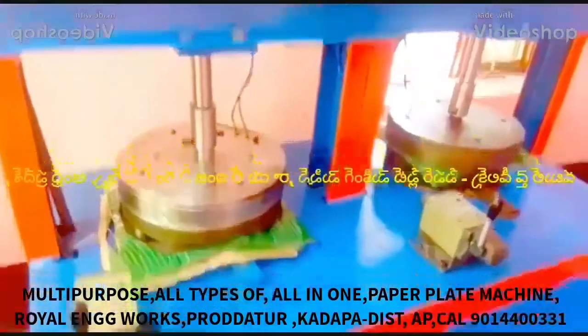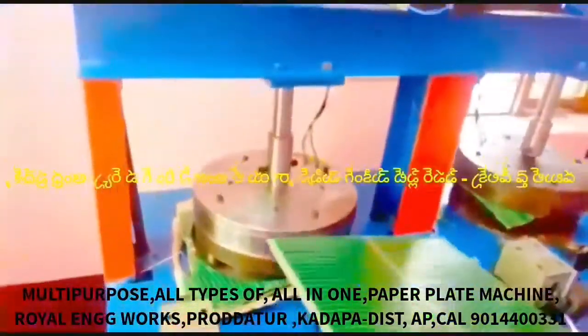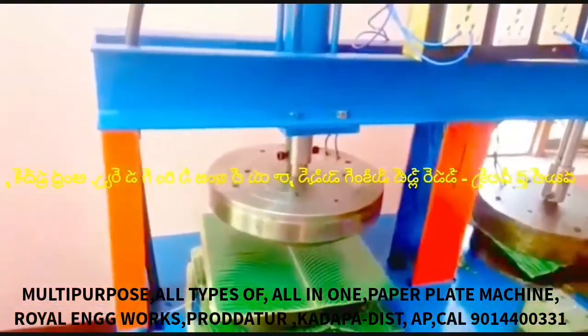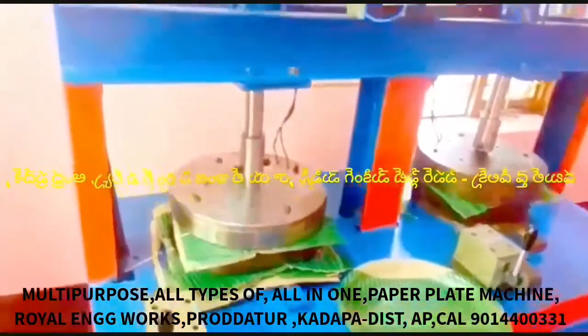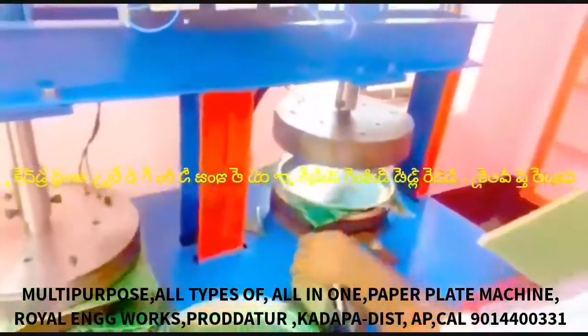This video is about a multi-purpose paper plate making machine — an all-in-one paper plate making machine. This machine is a semi-automatic hydraulic double-die paper plate making machine. There is a bearing dial in this machine.